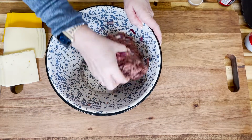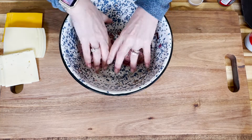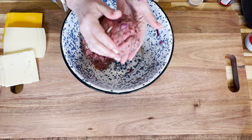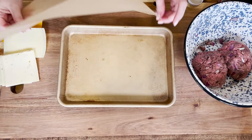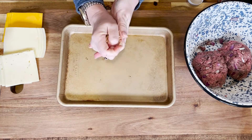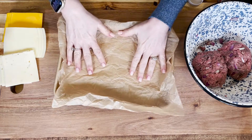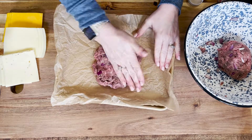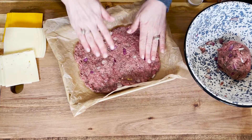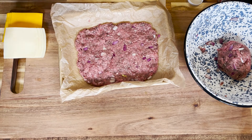Once you have all that mixed, we're going to shape it and half it into two one-pound balls. These cheeseburger sliders will have two layers of meat with the cheese in between. I'm going to line a sheet pan with parchment paper — that's my little trick for getting it to lay flat. We take one of those balls and press it out in an even layer in the sheet pan. Once it's all pressed out, I like to use my hands to square the edges.